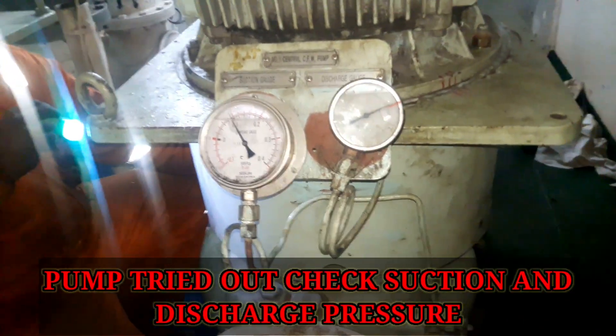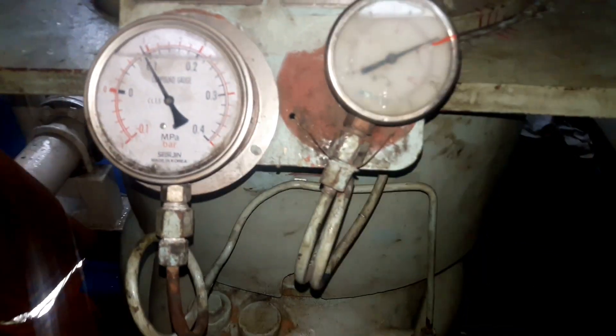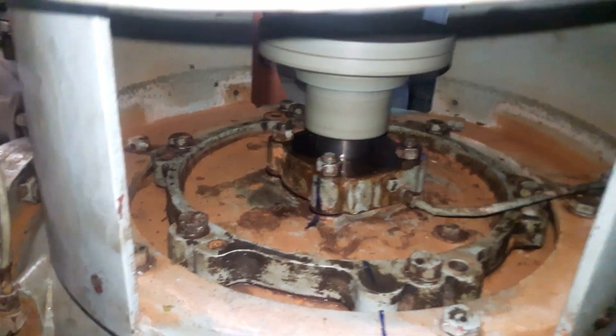Connect all pipes to the seal plate and top cover and refit the guard. Try out the pump and check the suction and discharge pressure for any abnormal vibration. Check the motor ampere.